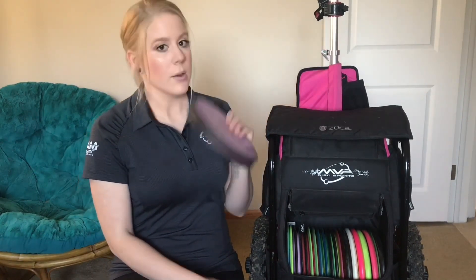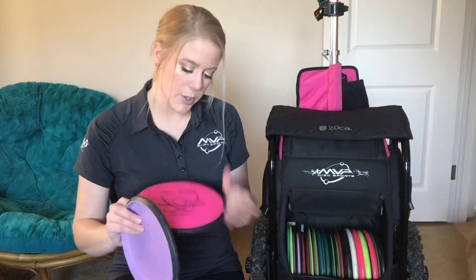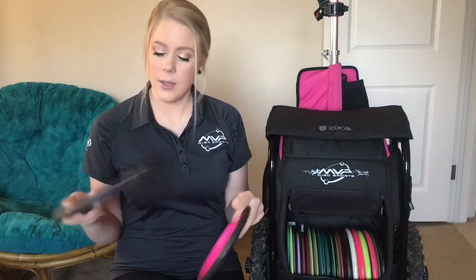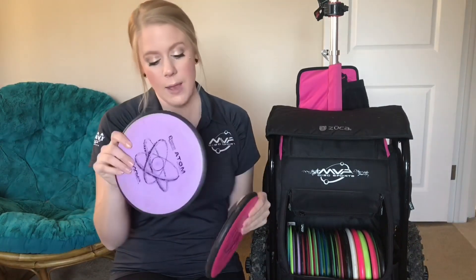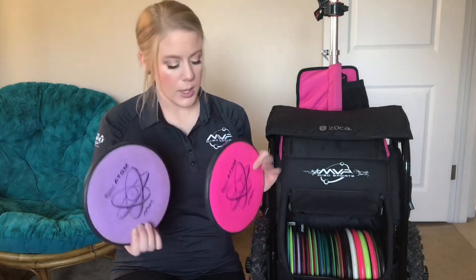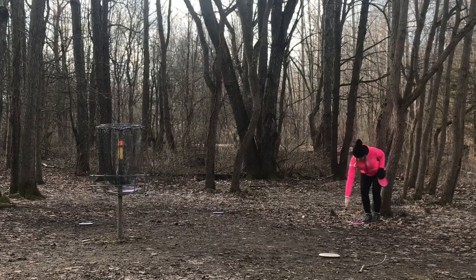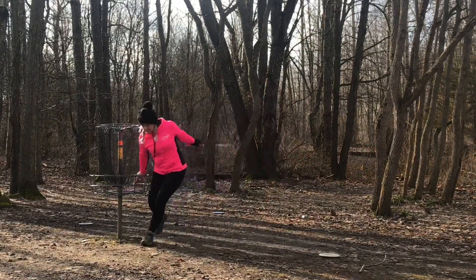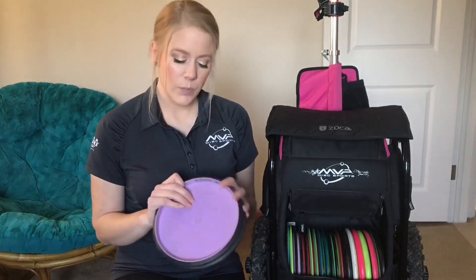We will start with my putters. I have two Adams — a heavier one and a lighter one. I prefer the softer plastic. I have a 172 and a 167, and it just kind of depends. I always step up to my lie with both putters in my hand. The purple one is my go-to. If there is a tailwind I'll pull the pink one, and if I'm outside the circle I might pull the pink one too.